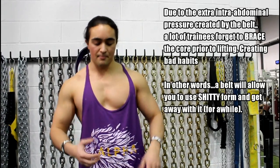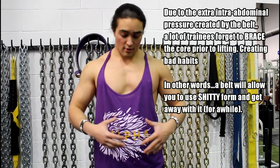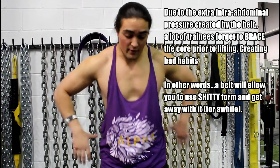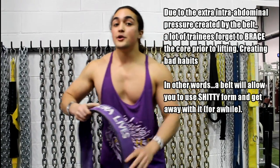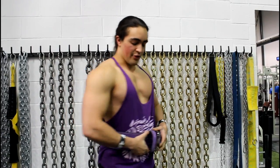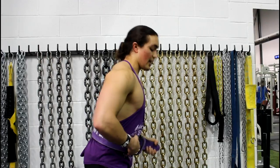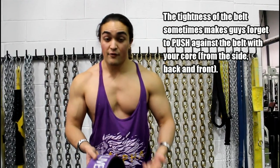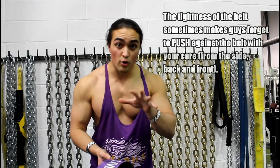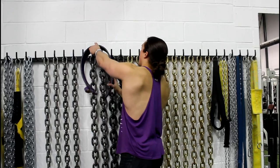A big problem is that guys depend too much on the belt and with time misunderstand how to breathe. A belt is fantastic for increasing intra-abdominal pressure, but sometimes we forget to breathe with that 3D diaphragm. When you deadlift you've got to breathe laterally and also from the rear — expanding 3D. But when guys wear a belt they just breathe from the front, taking a big belly breath, and because the belt is tight it throws the lower back into extension. Instead of your glutes doing the work, your lower back does more of the work.